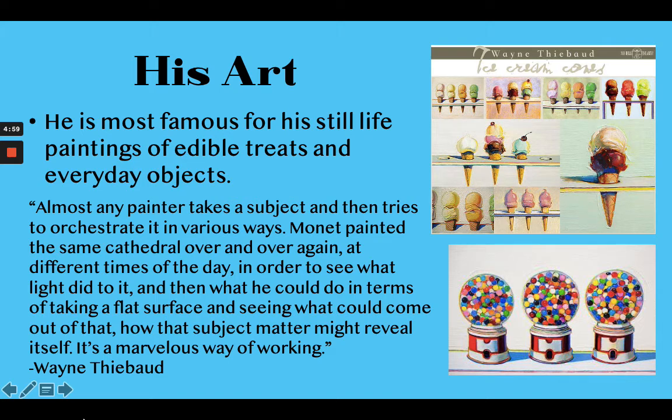He is most famous for a lot of his still life paintings of edible treats and everyday objects. Besides cakes, he also really enjoyed painting ice cream cones. These are all different paintings he did of the same subject matter. You might say, why on earth would he keep painting ice cream cones? But you'll notice some have two scoops, some have one, the flavors are different, the cones are different, the color is different, and the shape of the ice cream is different.